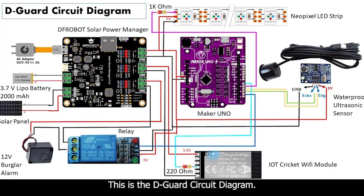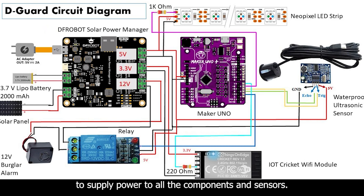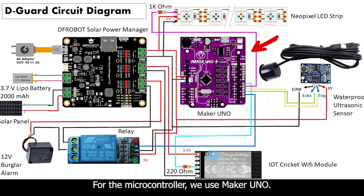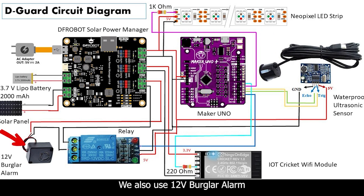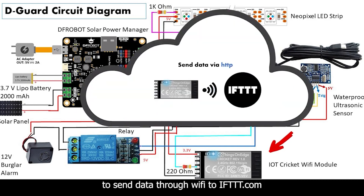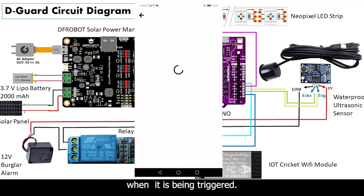This is the D-Guard circuit diagram. For the power supply, we use a solar power manager to supply power to all the sensors. Solar panels are used to charge the 3x7 volt battery. For the microcontroller, we use Maker Wheel. A waterproof ultrasonic sensor is used to sense the cars. LED strips with 5 LEDs are being used as an alarm light. We also use a 12V buzzer alarm as the alarm sound, controlled by a relay. For the push message, we use an IoT Wi-Fi module to send data through Wi-Fi to ifttt.com when triggered by the microcontroller. The IFTTT app will then send a push message notification to the security guard's phone.